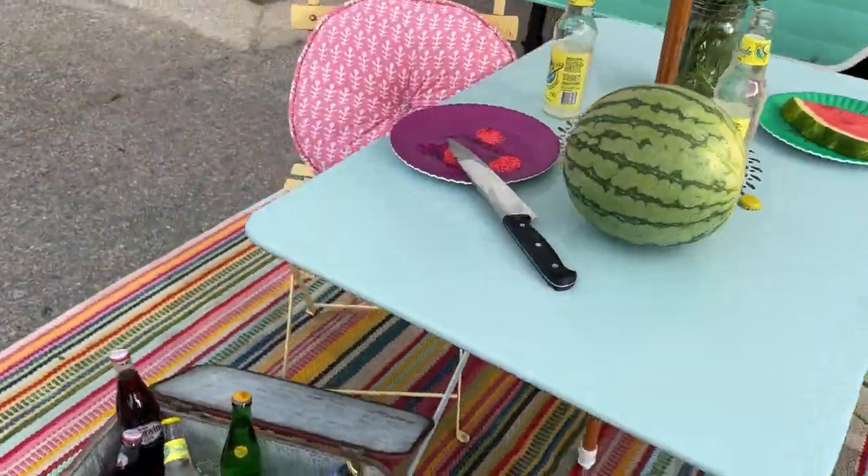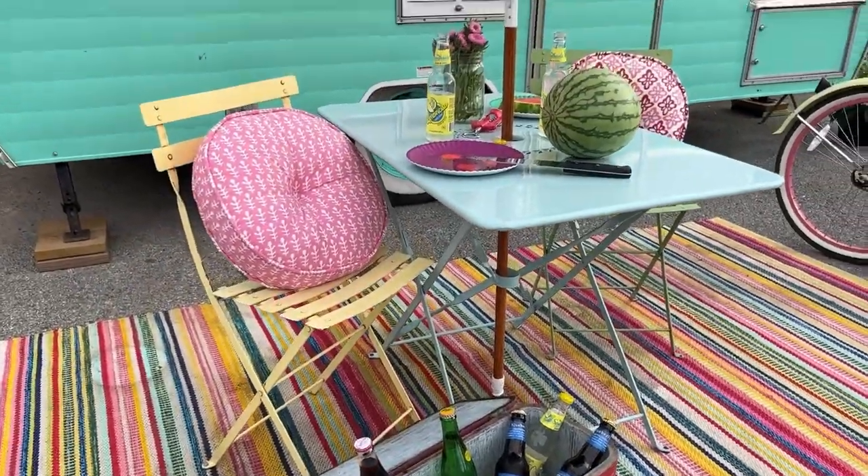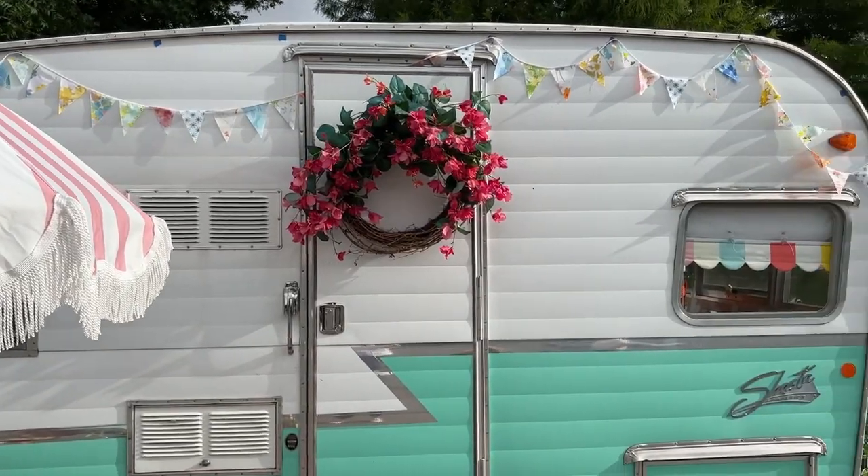We set up places to eat outside of our camper. We like to sit out here at night and look at the stars — it just makes it super relaxing and fun.